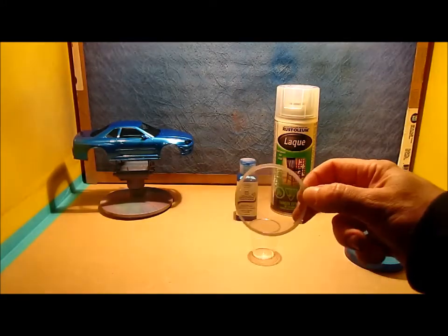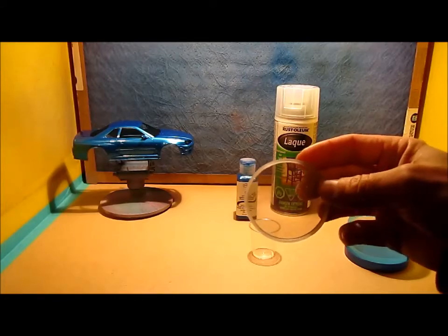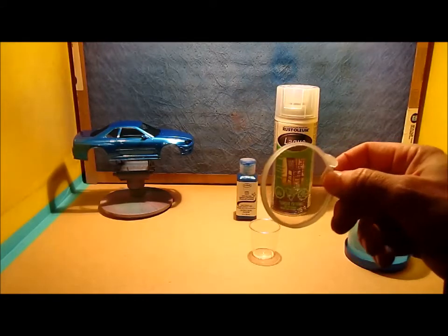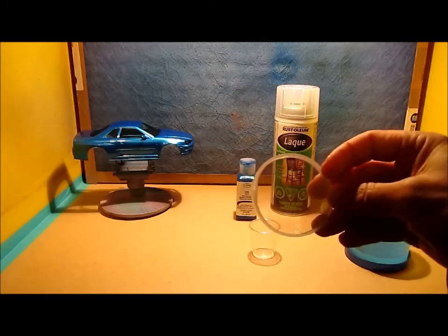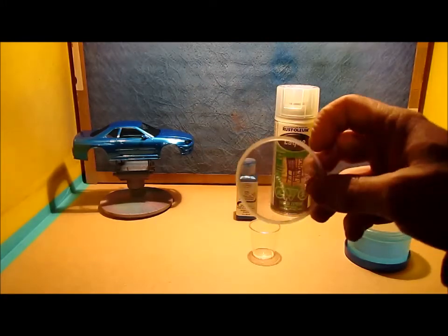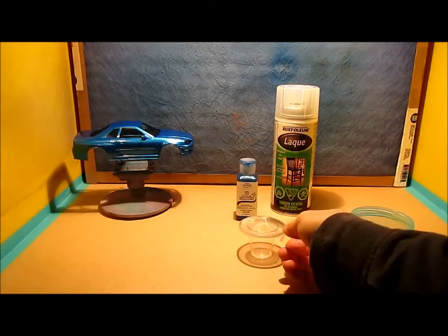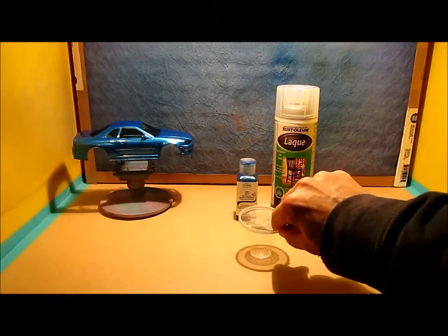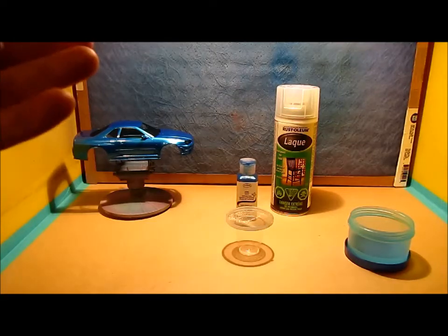I found this wire mesh strainer in the automotive section, which I think just attaches to maybe some kind of airbrush cap or something. It's very fine. I've seen on YouTube a few videos of people using nylon, and nylon is great and all.